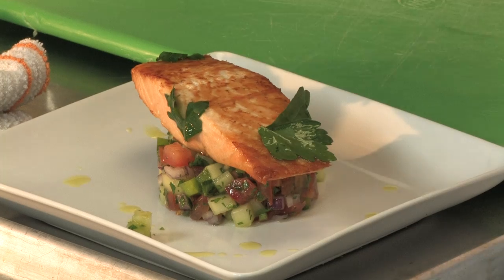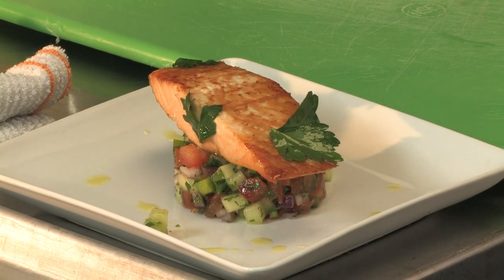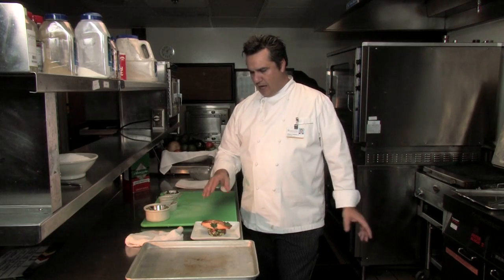This roasted salmon recipe is a great choice any time of the year. Very healthy omega-3s in the salmon — a light, flavorful dish that is very easy to prepare. Enjoy.